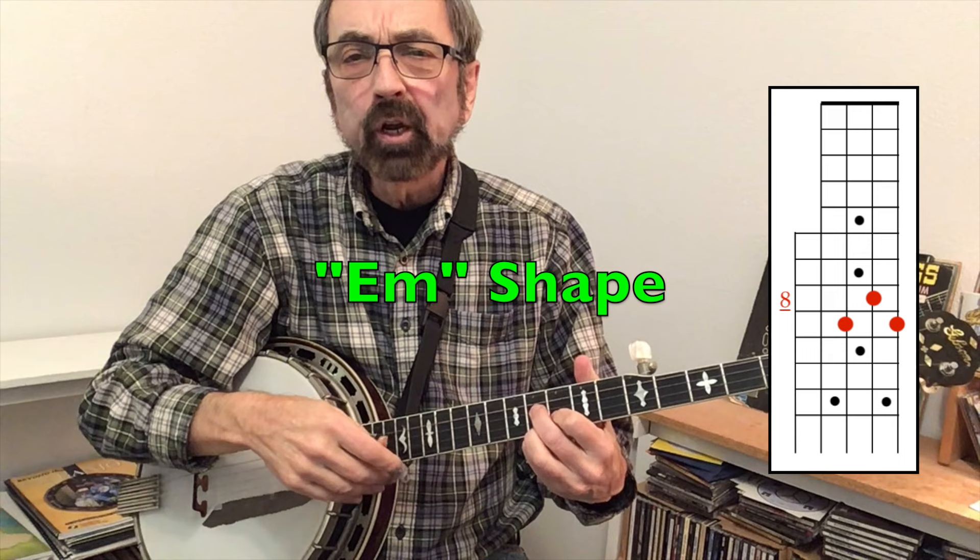The song is played off of what is referred to as the E minor shape. These three fingers on strings 3, 2, and 1 actually form an E minor chord even though these notes are being played against a G chord. That's why the E minor is called the relative minor — very close to its cousin G.